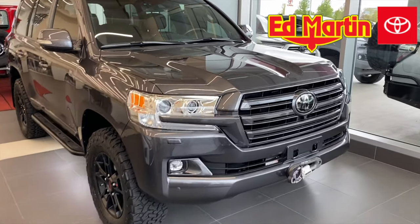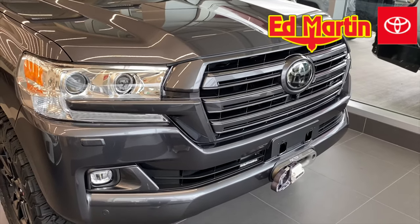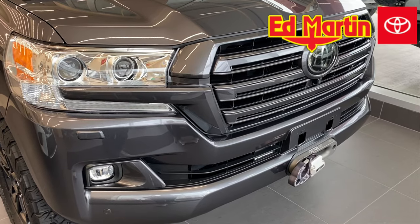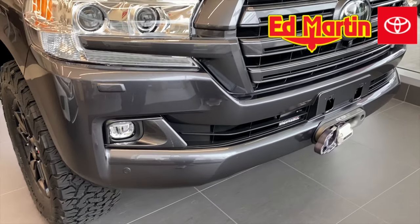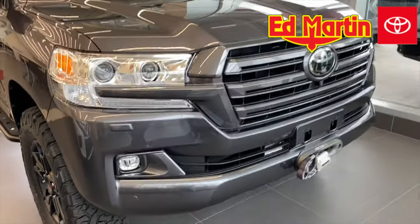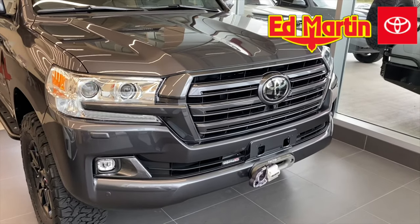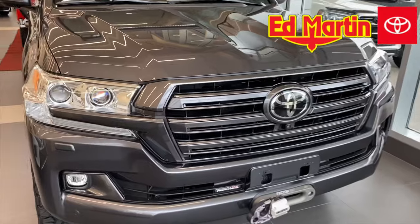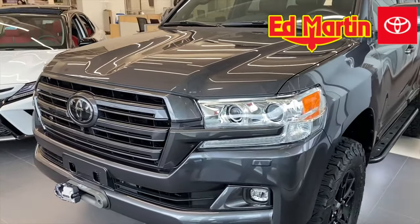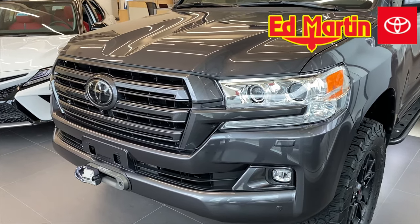So we'll start by looking at the front grille. We have the chrome delete — instead of using black, we decided to use the color-matched Toyota 1G3 magnetic gray metallic paint, as well as the lower fog surrounds and the lower door moldings, as well as various other pieces around the car. We have also wrapped this entire vehicle in Expel paint protection film, and that includes the grille. There's a 10-millimeter layer of plastic on the entire vehicle with self-healing characteristics, so once it gets to 140 degrees, any kind of micro scratch or dent from a bug or rock will go away.